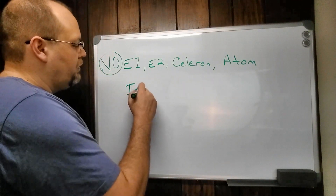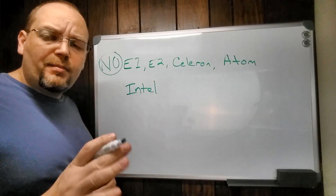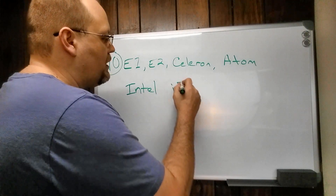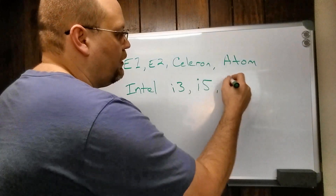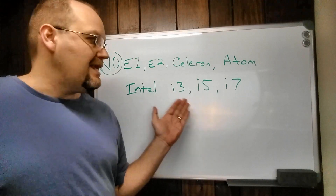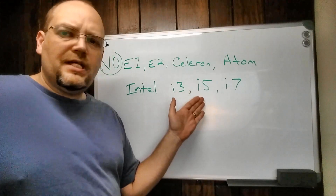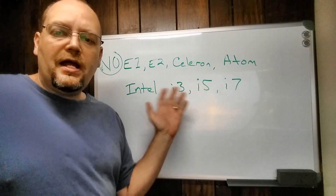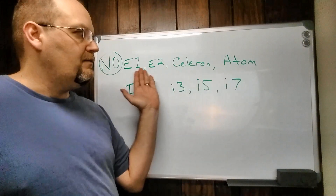When it comes to a processor, there are two primary manufacturers you'll find in Windows PCs. Intel i3, i5, or i7 processors are all going to be great for Design Space — even i3 and i5. My laptop is six years old with a first or second generation i5, and it is still very high performance and works very well in Design Space — still a much faster processor than any of those low-end options.